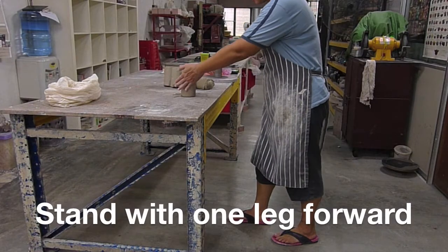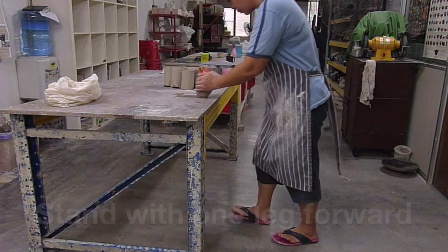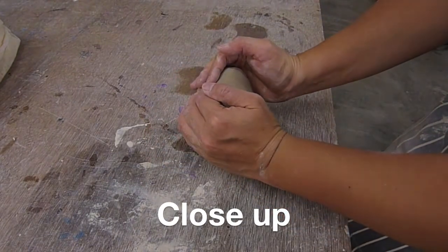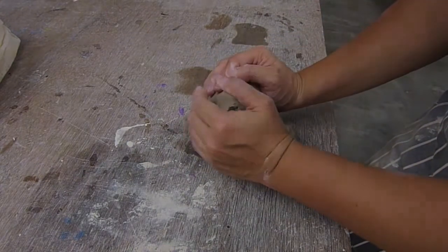Place your hands at the side of the clay like this and push forward with your body weight and back in a rocking movement. Push the clay down, bring it up, move your fingers, push it down again. When you bring it up, there should be a lock on your wrist.